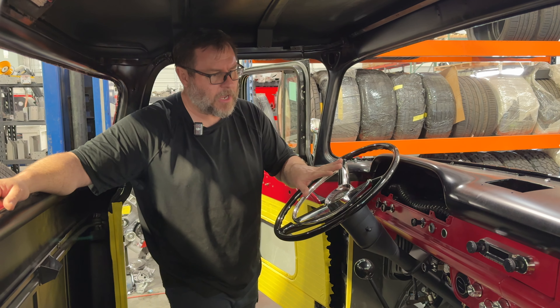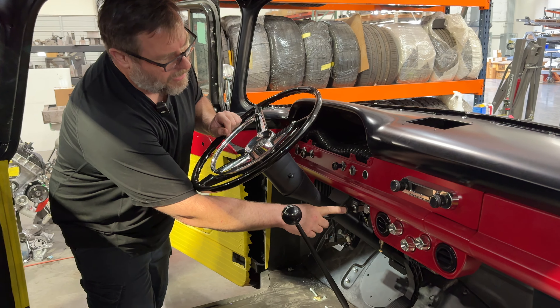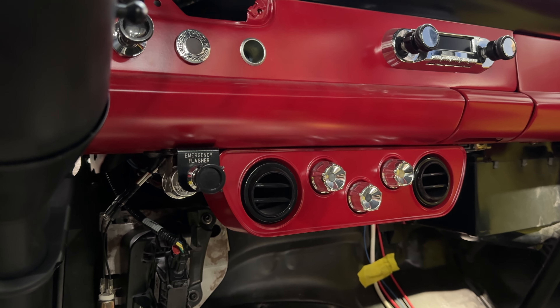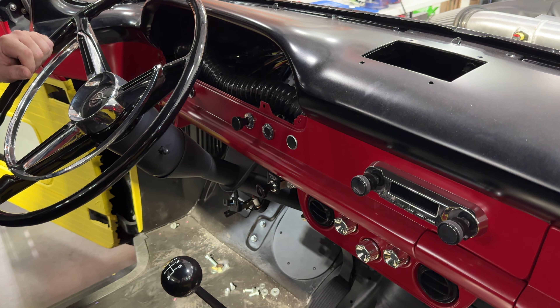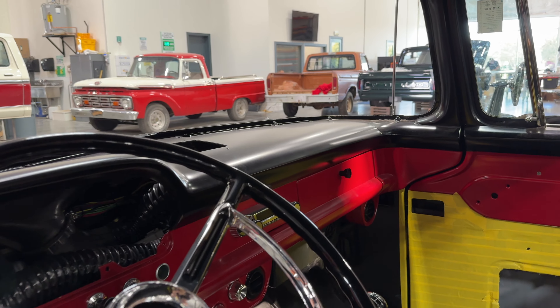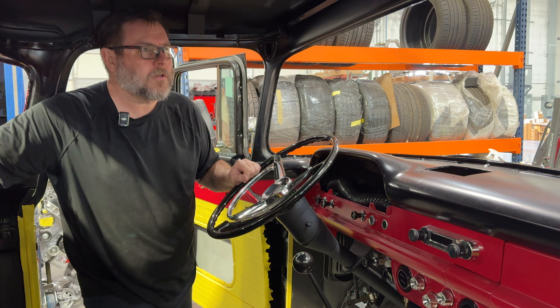The radio is all wired up. The air conditioning is all wired up. We even wired in the emergency flasher knob with the indicator light right here — the customer wanted that, and we got that all wired up. That's a bit of a factory original touch. I think it was an option maybe not available on this truck — it's from a later model — but he liked it and wanted it in there, so we made that work.